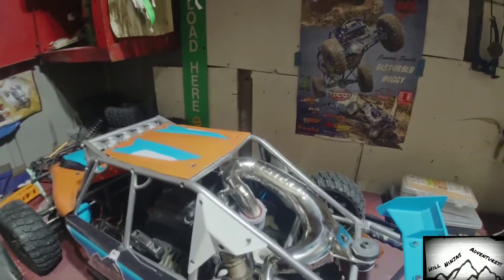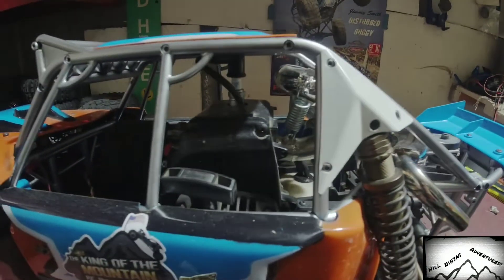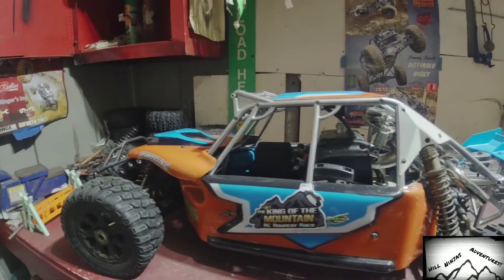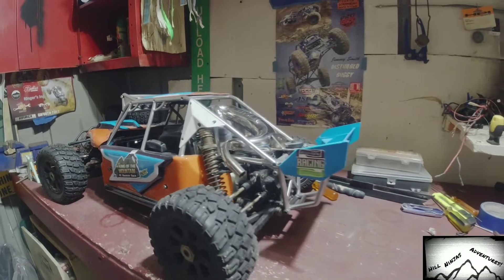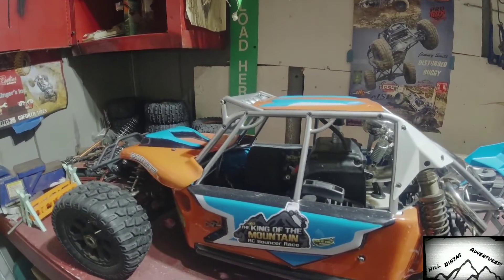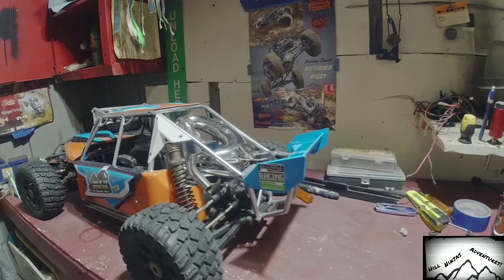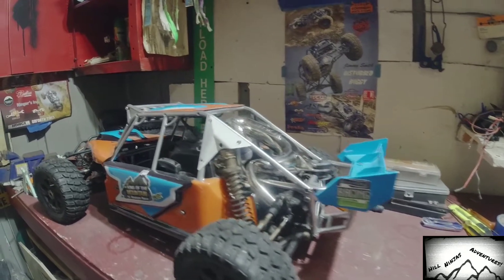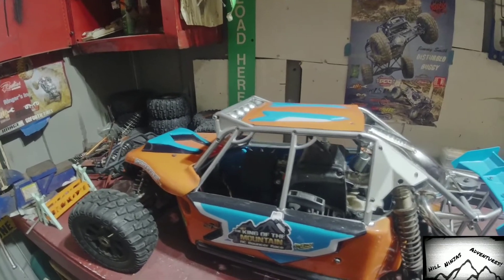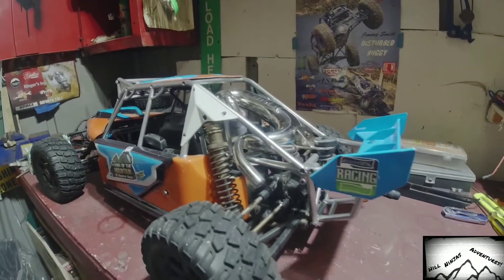Alright guys, we got it all mounted up in there, all tightened down. We're gonna bring it outside and see if we can get it started and see what it sounds like. I don't have any electronics in it really right now — I got this exhaust, was repainting it and going through the whole thing, so everything's all clean. But I'm at least going to start it because I want to hear it.